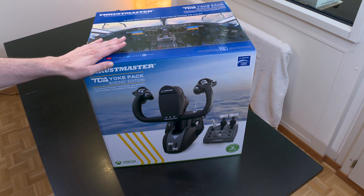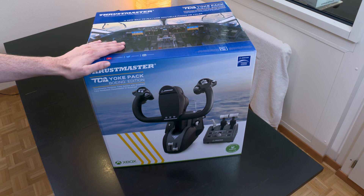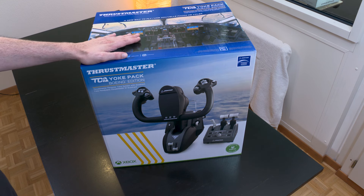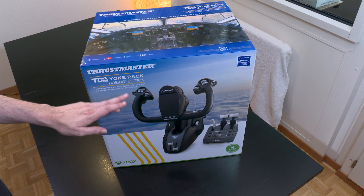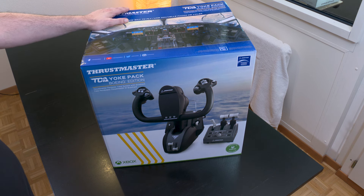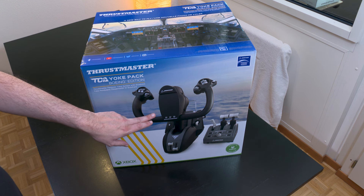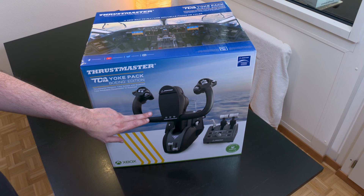We are really this time on high-end, contrary to the TCA Airbus which is mid-range — this time we're on high-end. And you can really see it immediately because the box is enormous. We're on a 1:1 scale, meaning the yoke is at the actual proportions of a Boeing.